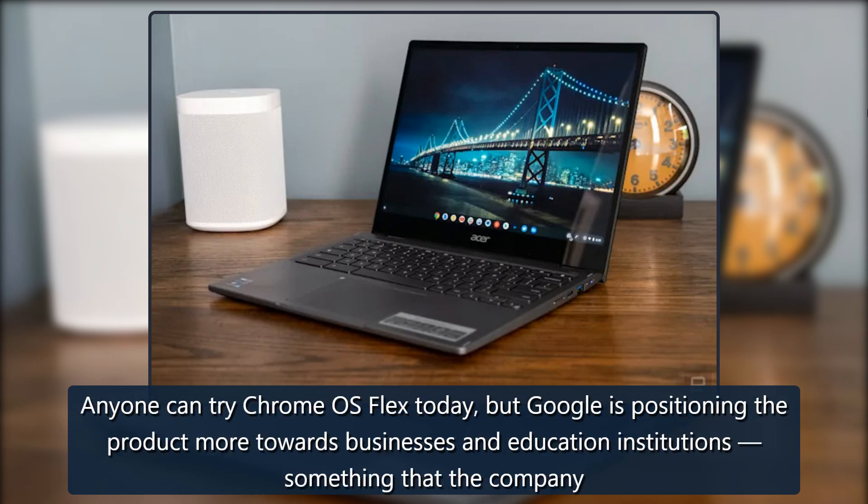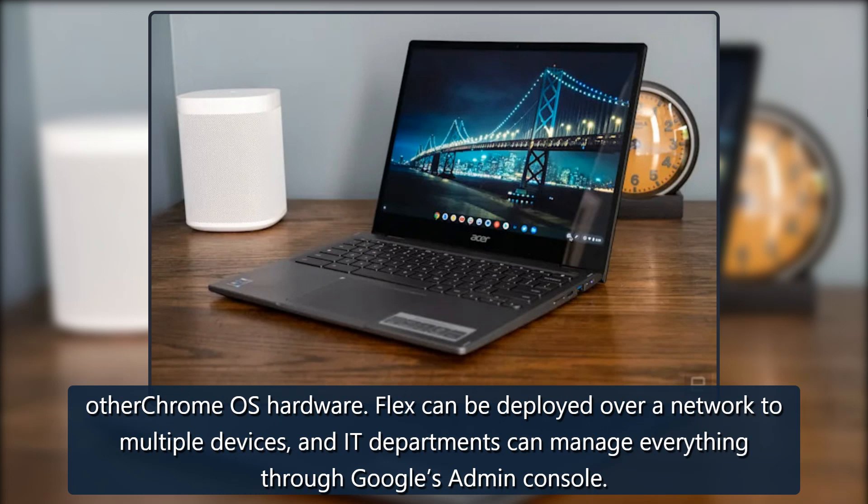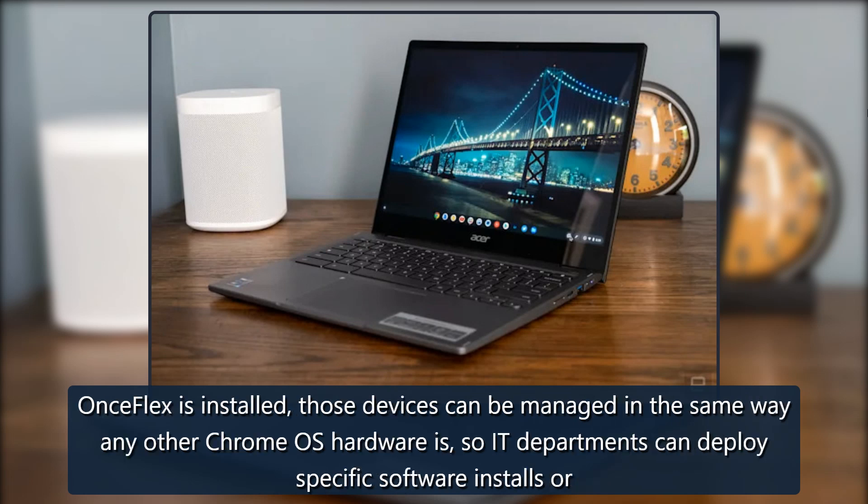Anyone can try Chrome OS Flex today, but Google is positioning the product more towards businesses and education institutions — something the company already focuses on with Chrome OS more broadly. One of the big benefits is that IT departments can manage the devices just like any other Chrome OS hardware. Flex can be deployed over a network to multiple devices, and IT departments can manage everything through Google's Admin Console. Once Flex is installed, those devices can be managed the same way as any other Chrome OS hardware, including deploying specific software installs.